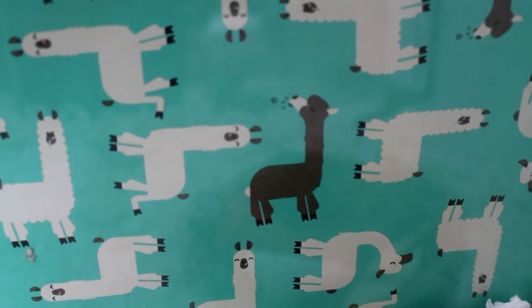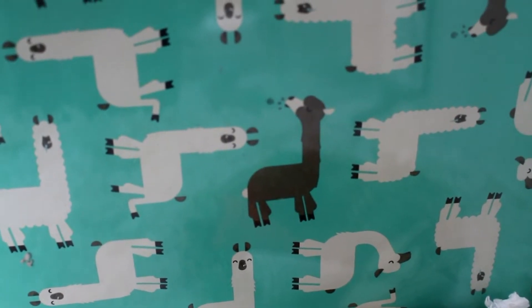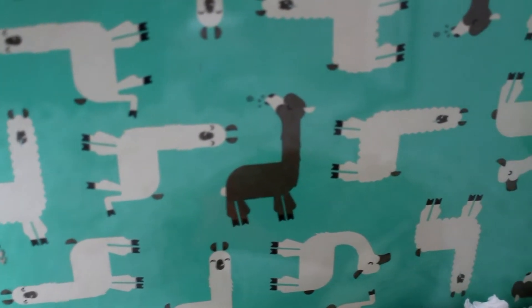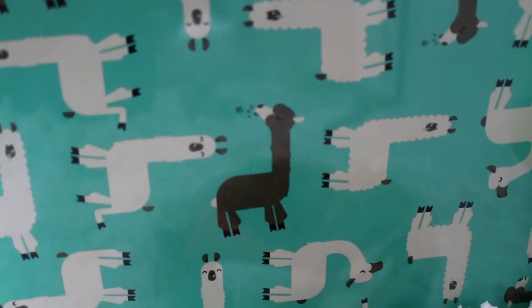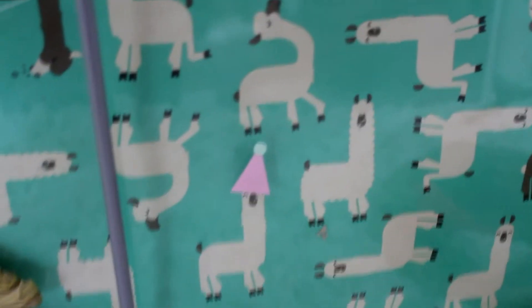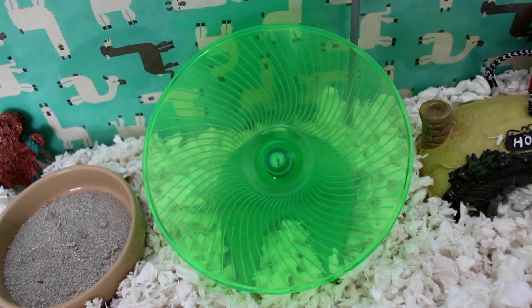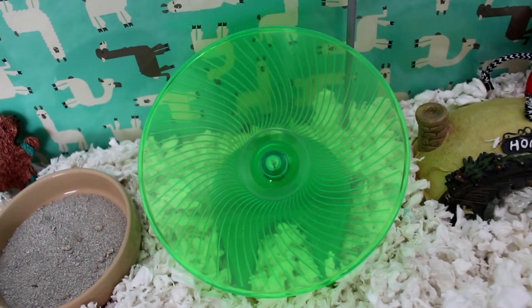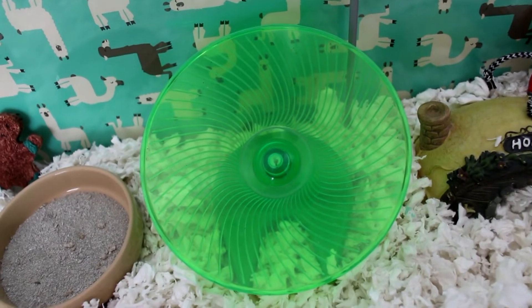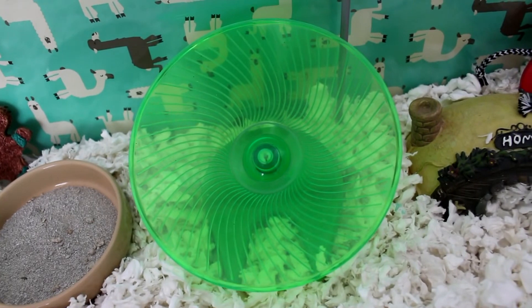I forgot to change the backdrop to a more Christmassy backing, but because it's got glass on the back you can just put any wrapping paper you like behind it to change the background. Honestly I forgot, so last minute I just stuck a Christmas hat on a llama and now it's a Christmassy backdrop. He's still got his flying saucer here if he decides he wants to exercise — honestly he's too old now and not mobile enough so he doesn't use it, but the option's always there; sometimes he climbs up on it and sits on it.